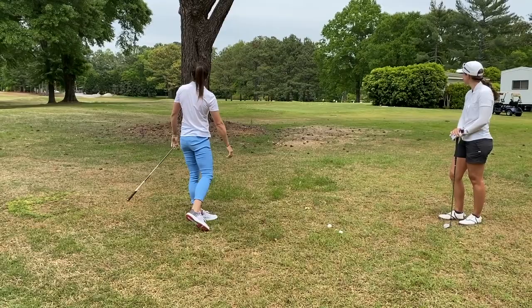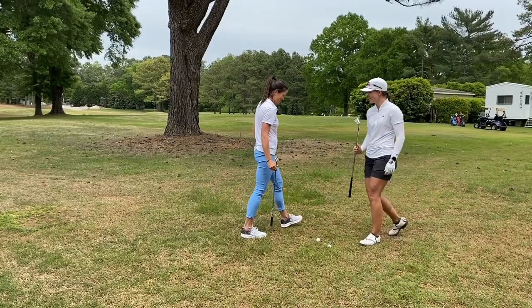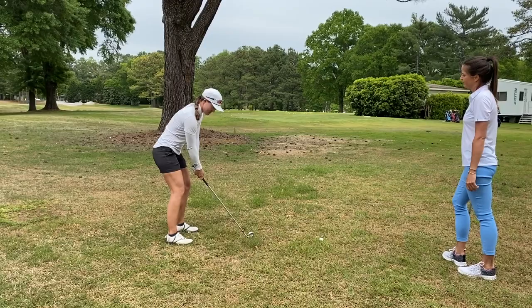Oh, perfect. Pretty simple. Your turn. Let me try it. I brought a club. Easy game. Perfect.